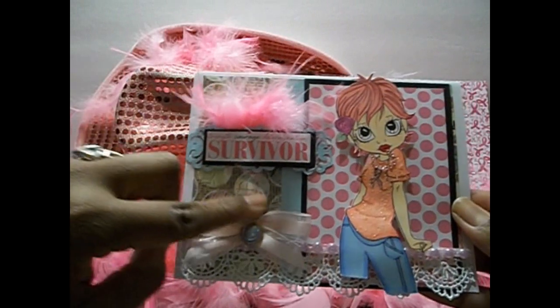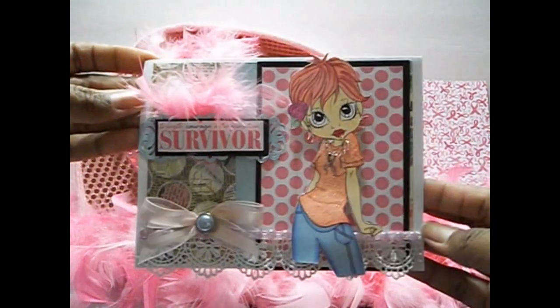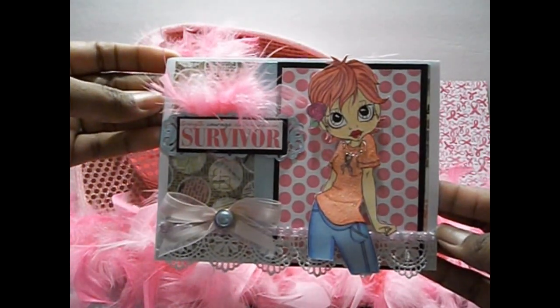This paper line in the back is from the Lost and Found. And then the inside I just left it blank. So again, that is that card there.